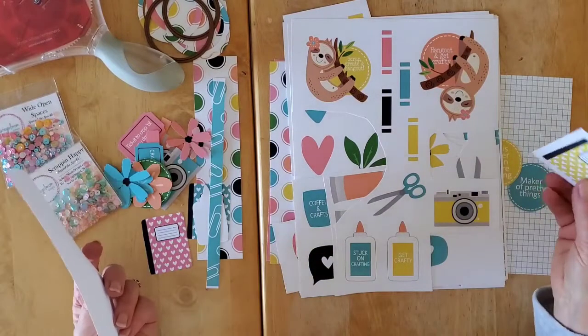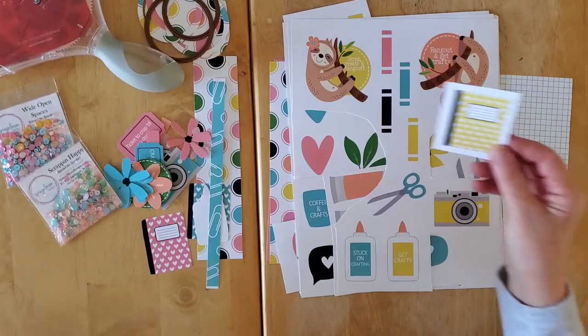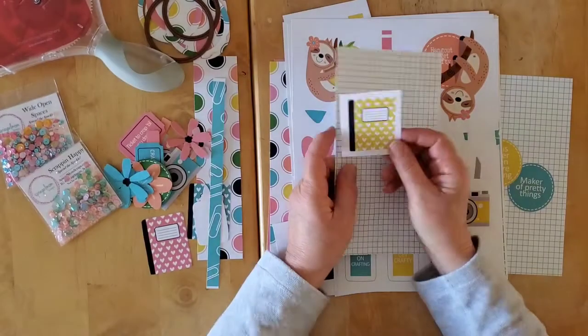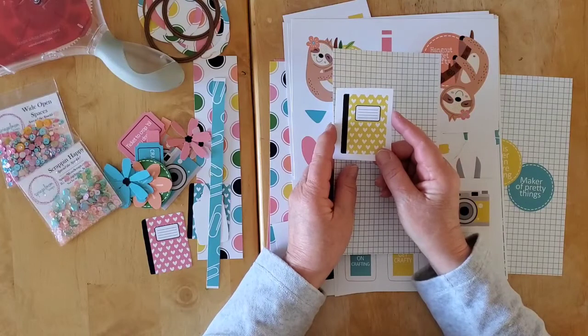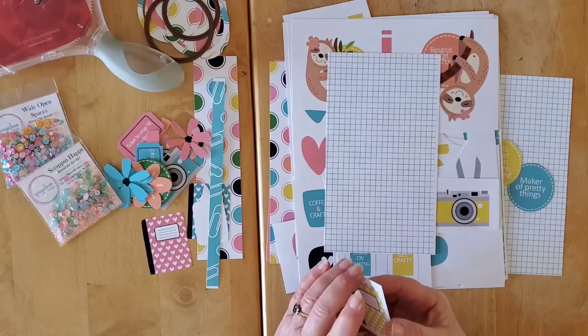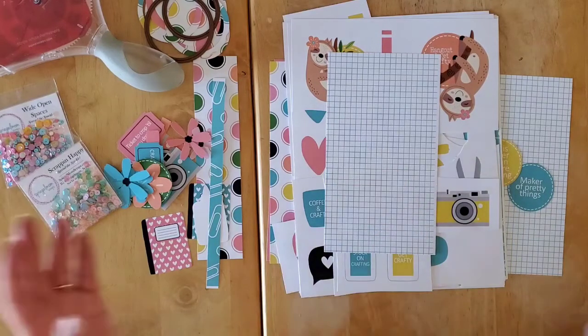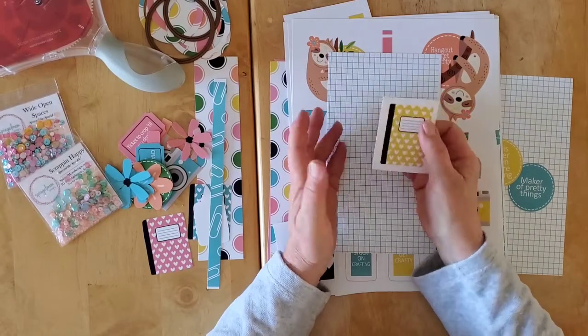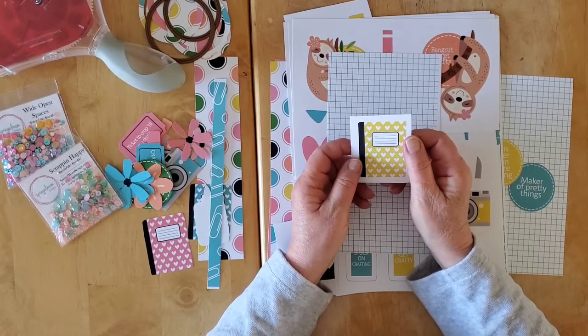And this is a fun one — it's a 'Let's Hang Out and Get Crafty' collection, so it is all about crafty. And May, of course, is International Scrapbooking Month in my book. I know Saturday is International Scrapbooking Day this week — there's all sorts of fun activities as well.